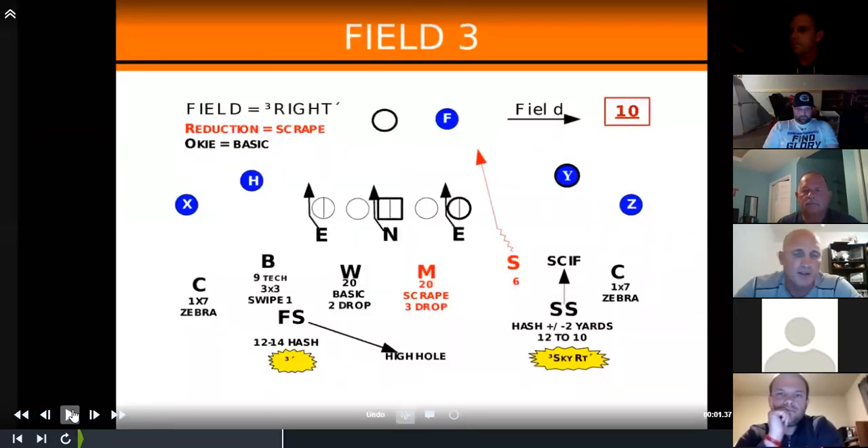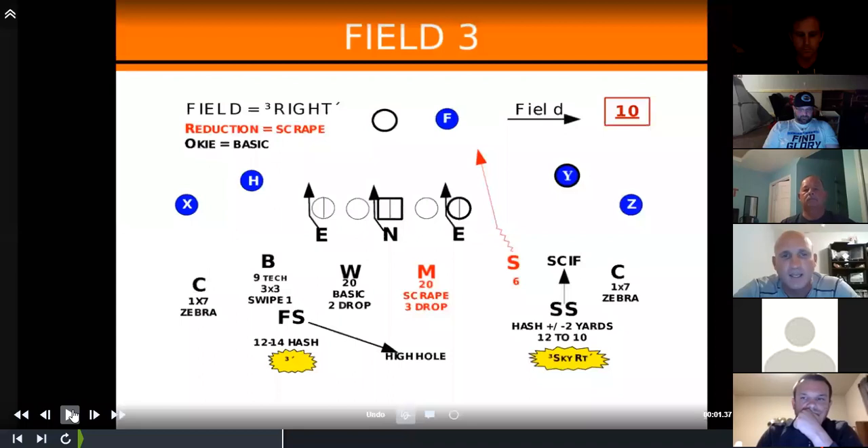Our second install is our field three, where we're a post coverage team. We try to make it look as much like cover four pre-snap and make the quarterback read it post-snap. This would be an example of a right three call — bringing the star, our nickel-type outside linebacker, off the field edge, dropping the bandit in coverage, and rotating to cover three. Our strong safety rolls down as seam-curl flat, mic is strong hook, wheel is weak hook, and we teach the bandit to swipe flat and match the hip angle of number one.